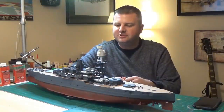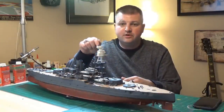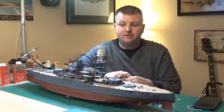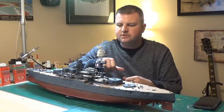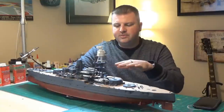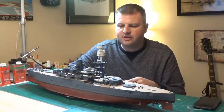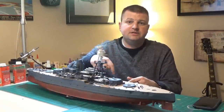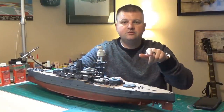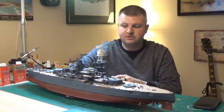Hey everyone, this is Ben back with you in the model shop. In today's episode we're going to talk about the ship's boats - their initial construction, the painting, and the Eduard photo etch detail that enhances them. We're also going to talk quite a bit about the racks that hold the ships in place and how to make them fit with the deck. I'm also going to include timestamps in the description for those who want to skip to the end or certain parts of the build.